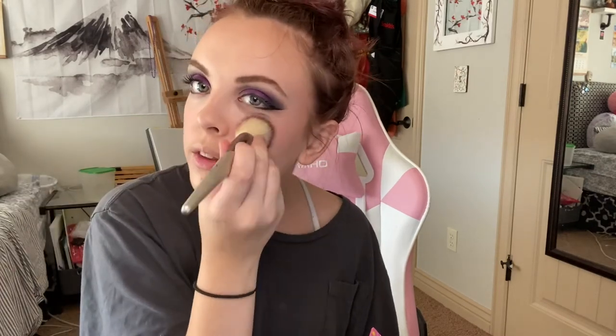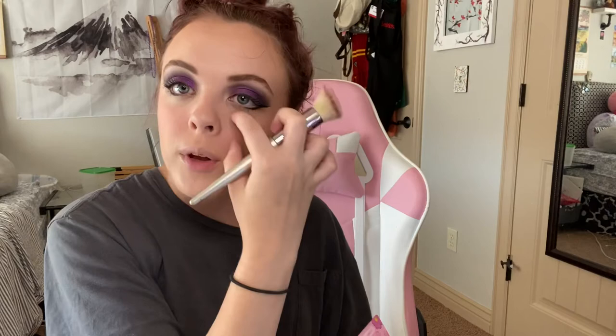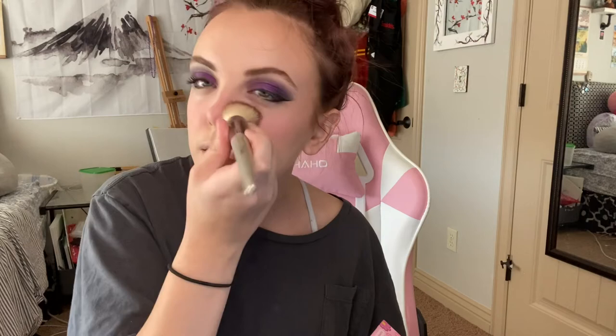Now you're going to take your blush. Do a cute little smile and put it on your cheeks. Blush also kind of reconstructs your face like contour does. If you don't like putting blush right here and prefer putting it higher up, that's totally up to you — it depends on what you think looks best. I always do it on my cheeks and also like doing blush on my nose going down for that sun-kissed look. Everybody can have different ways of doing their face.